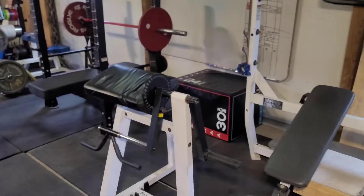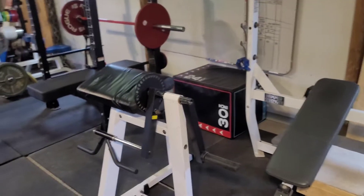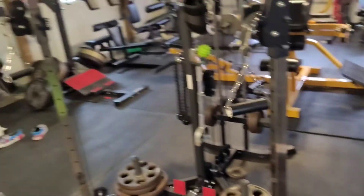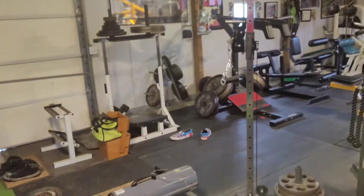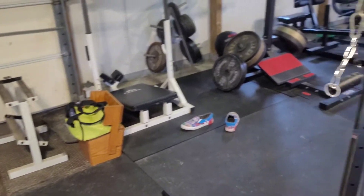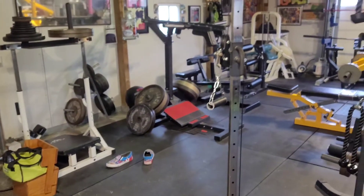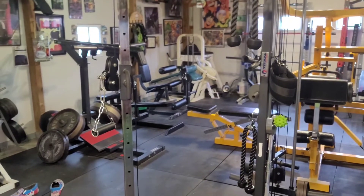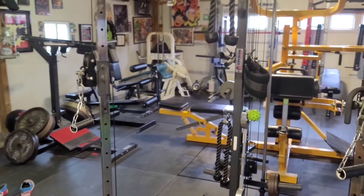Hammer Strength incline, we got a whiteboard to keep all the stuff, plyo boxes from Titan Fitness, Body Solid Preacher Curl Attachment, we got the Titan Fitness Cable Stack. There's a Yukon Vertical Leg Press, Titan Leverage Squat Leg Extension, Maxi Cam Prone Curl, Louie Simmons Roller West Side Reverse Hyper.